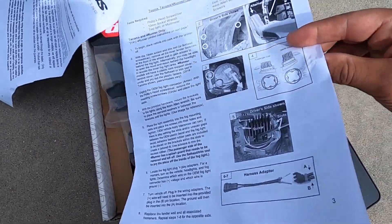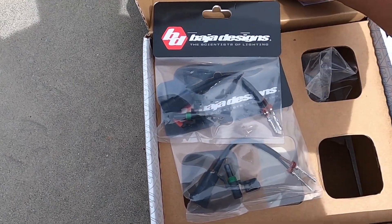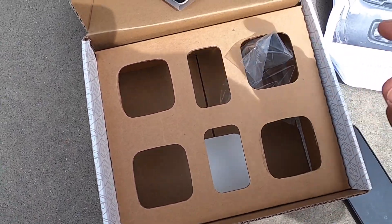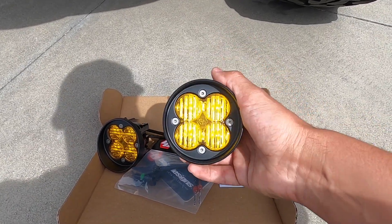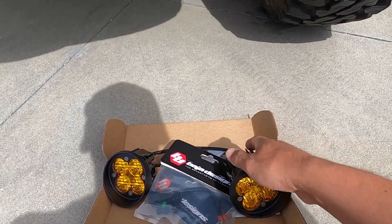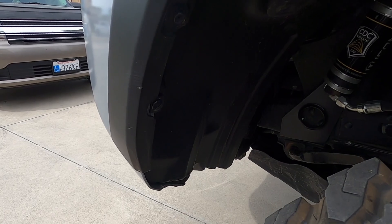What you'll get in your box with the fog lights is a little instruction kit for a Tacoma and 4Runner — it breaks everything down very well. Baja is really good at giving thorough instructions. You've got your registration card, some brackets, two wiring harnesses, and a sticker. As mentioned, these are not SAE street legal approved. They do have amber and white lens versions that are SAE approved. These non-street-legal ones have 3,150 lumens; the street legal ones have about 2,000–2,400 lumens and are about $80–$100 more.